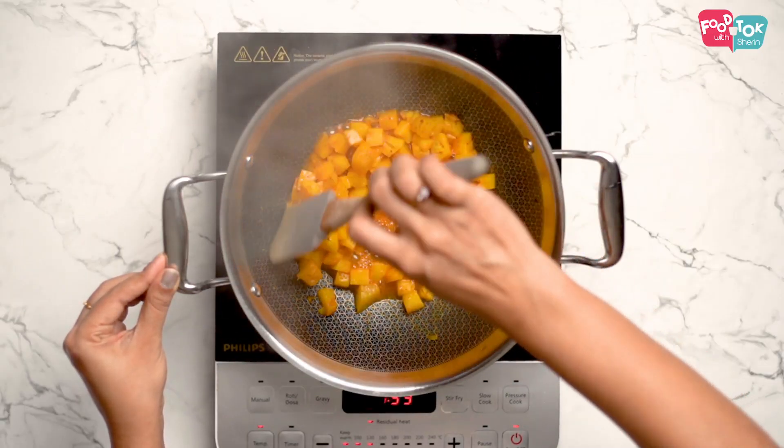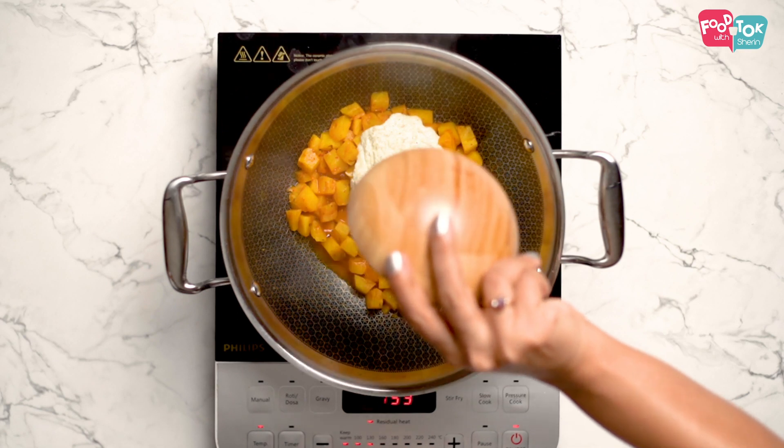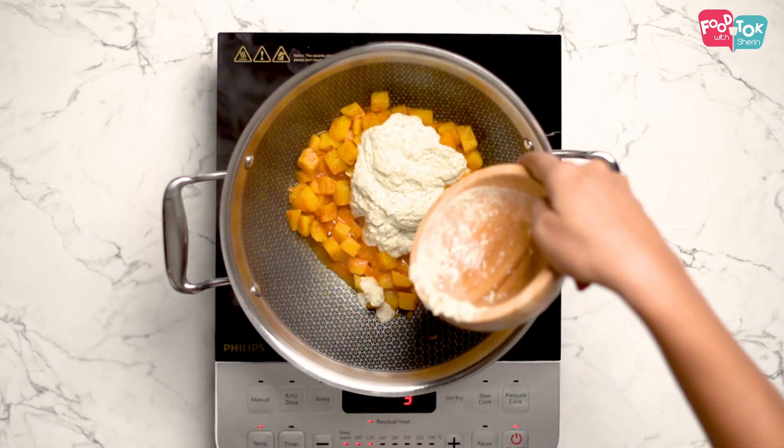Now that the pineapples are cooked, let's add the ground coconut paste to it. You need to let it cook and simmer for a couple of minutes till it is all cooked through and the flavors are well incorporated.